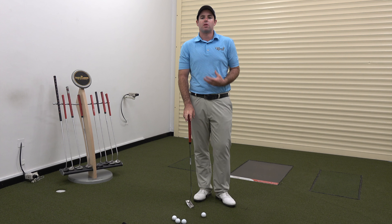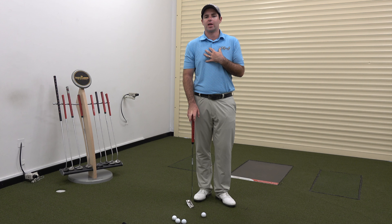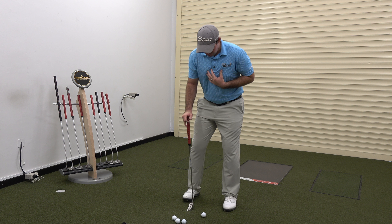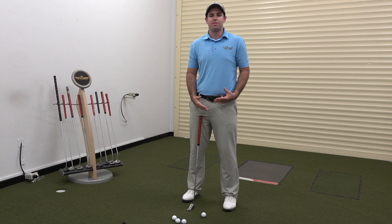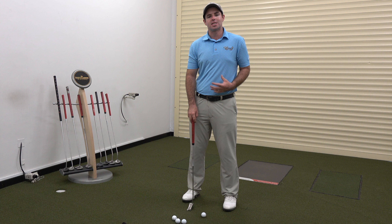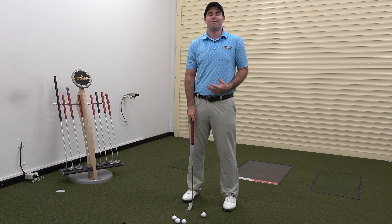When it comes to putting, one of our key objectives is to really be able to stabilize our legs while moving our upper body. When it comes down to the actual putting stroke, that basically means as I'm putting I want as little lower body movement as possible. What we tend to see with a lot of amateurs is a lot of side to side movement or even rotation movement in the swing.